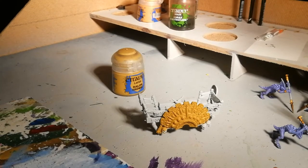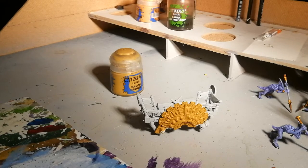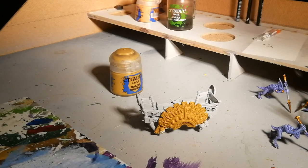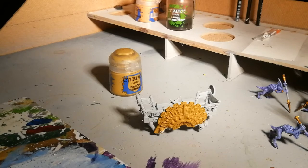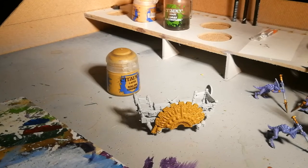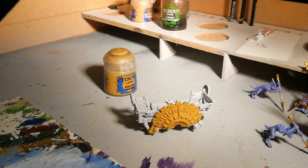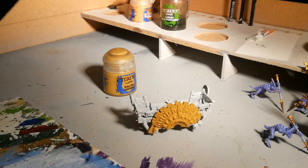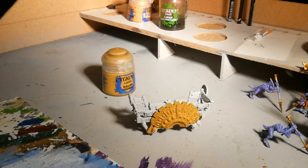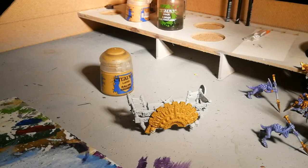Hi guys, welcome to the first of a few painting tutorials I'm going to put together. To give you a bit of background on me, I worked at Games Workshop many years ago and I've been painting toy soldiers since I was about 10, which is quite a while now. Over the years I've picked up a few painting techniques — none of it is complicated, all very straightforward. I wouldn't say I'm the best painter out there, but I think my models are tabletop standard. Hopefully these techniques will help people out.